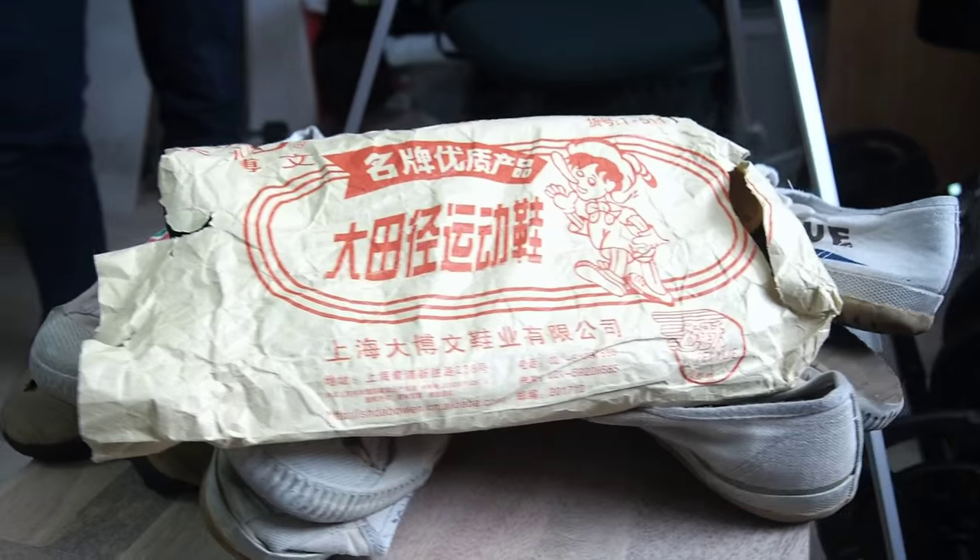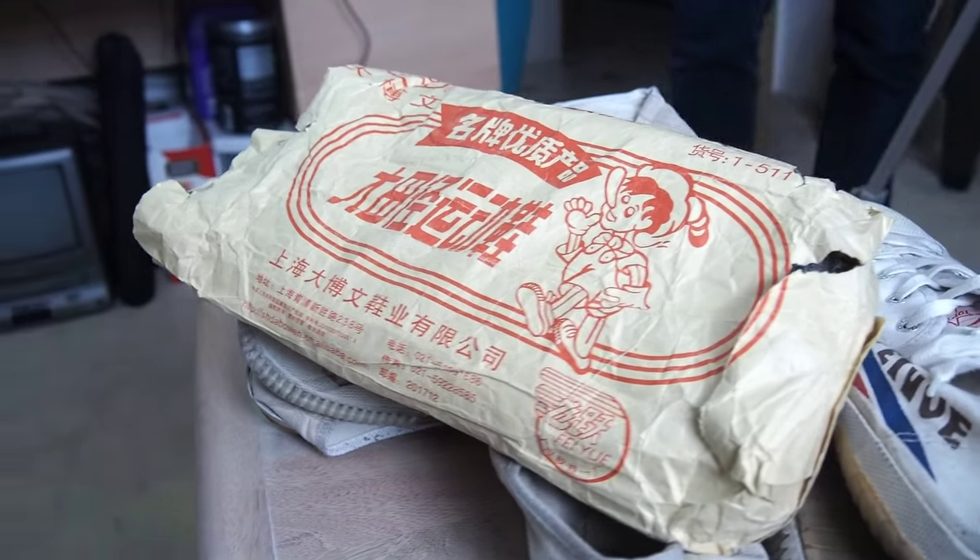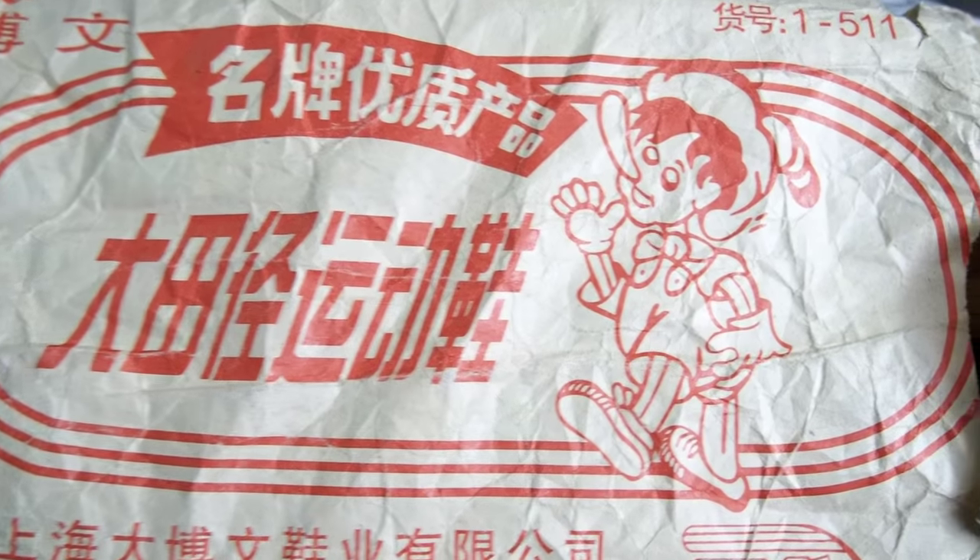Now, typically when you get these shoes, they're going to come in this little cheap paper bag, which is in Chinese. If someone can tell me what that means, that'd be great. They have this little Pinocchio on it.